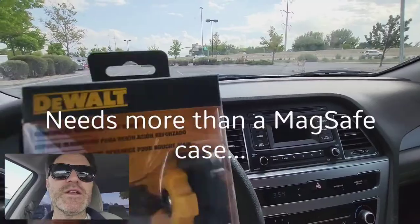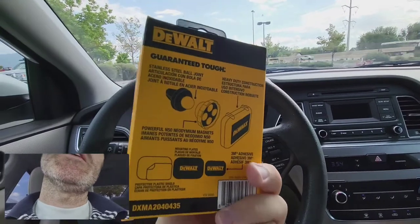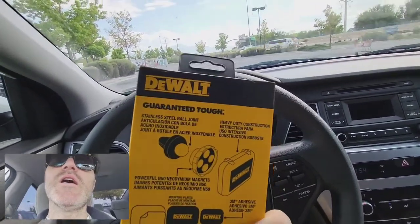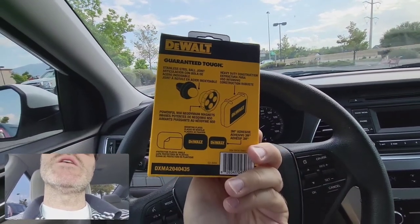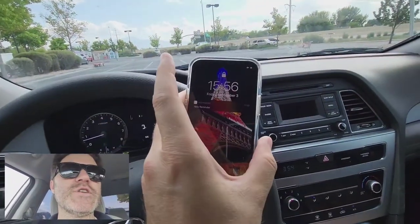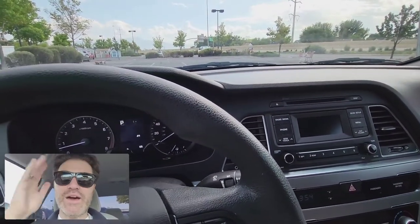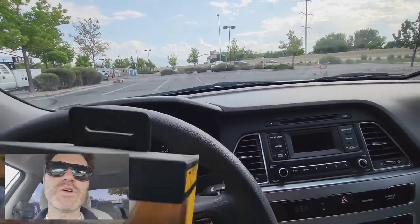Well, this should be fun — a fun little unboxing of this DeWalt thingy. It is a guaranteed tough stainless steel ball joint that should use magnets and attach your phone to your dashboard. Sorry for the sunglasses — it's a little bright and my eyes are sensitive to the light after 30 years of computer work.